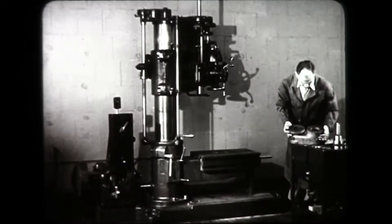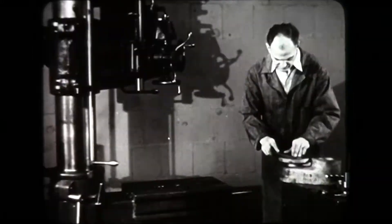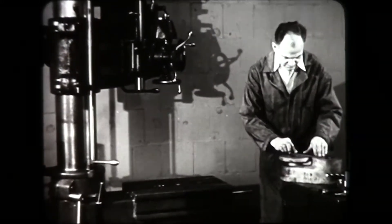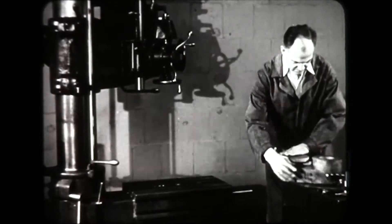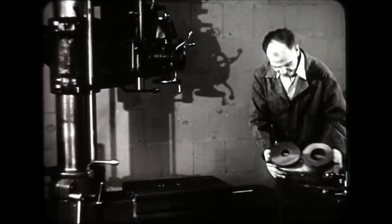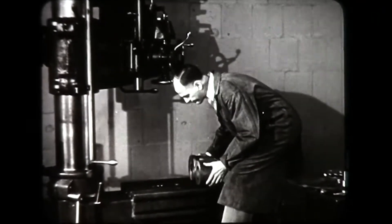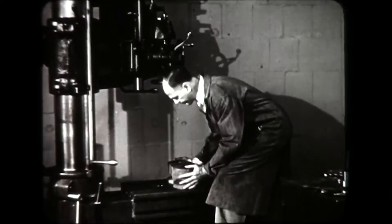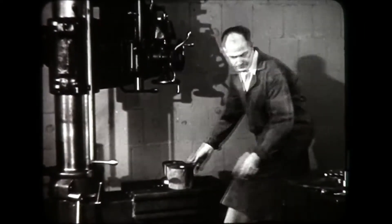The work itself must also be clean to ensure accuracy. Notice how carefully the operator places the casting on the table to avoid bruising either the table or the work.